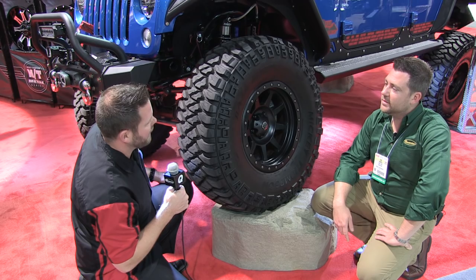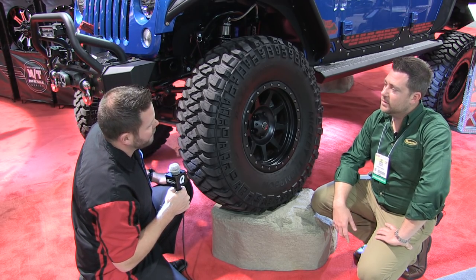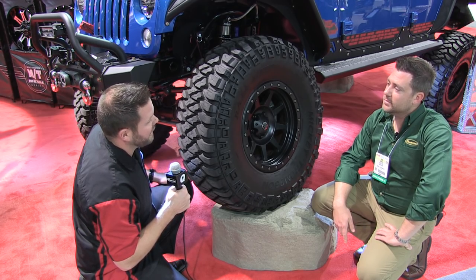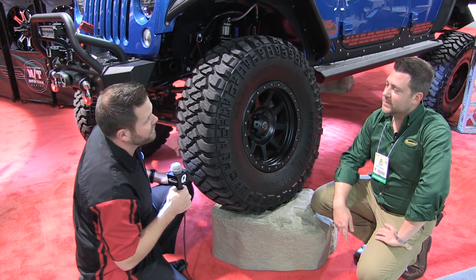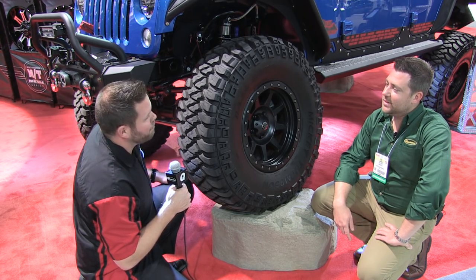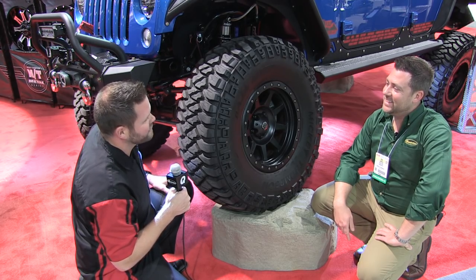We got some new sizes — some 295s, basically 34-12s for level Jeeps. And we've got two new 37-inch sizes: 37x13.50R18 and 37x13.50R20. It's a heck of a lineup, and we've got some big stuff on the way too — not to say anything more than that, but it should be pretty exciting here soon.